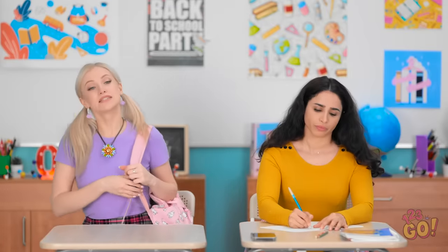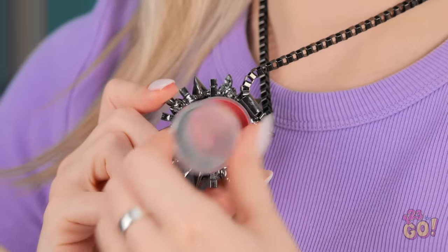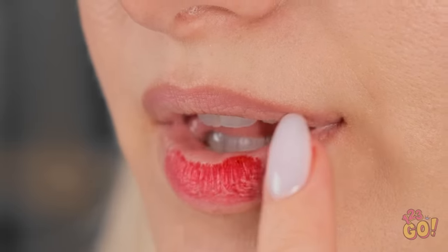Another glorious Monday… Betty? That sparkly jewelry — it's new! Great minds think alike! Okay, that was weird. Bella! Look over here! It's just a disguise, see? It's just lip balm! No makeup allowed, remember? That's brilliant!